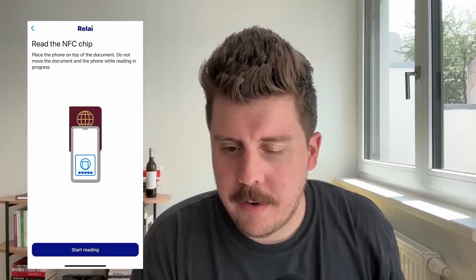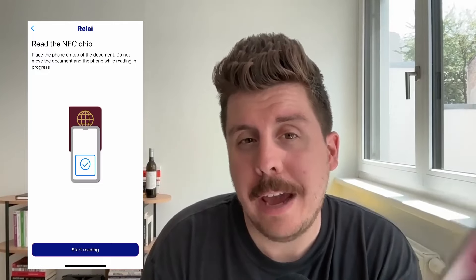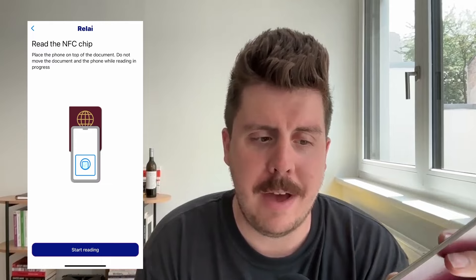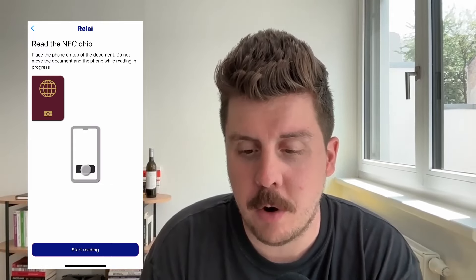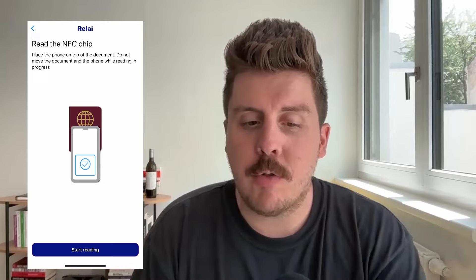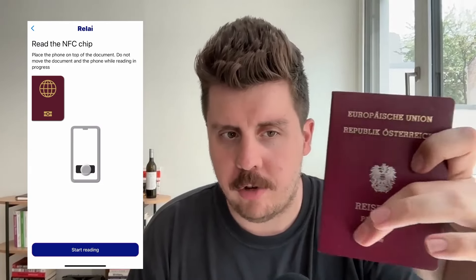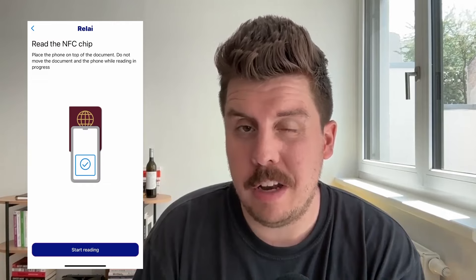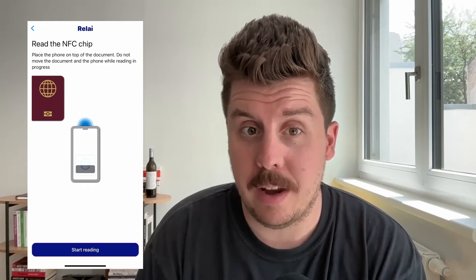Now comes a bit of a tricky part. If you've got the passport with you, you actually need to read the NFC chip. You can tell if you have an NFC chip by looking for the chip symbol on your passport. Pro tip: if you're scanning it with your phone, try and scan it in the lower section of the passport — somewhere in the lower end — as this is where the chips are usually located and the app will pick it up the quickest.